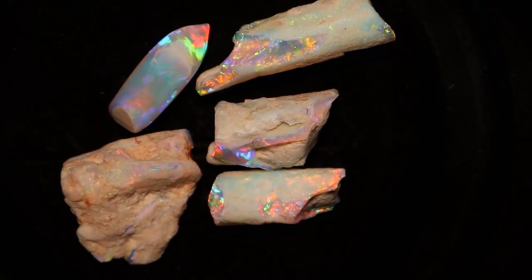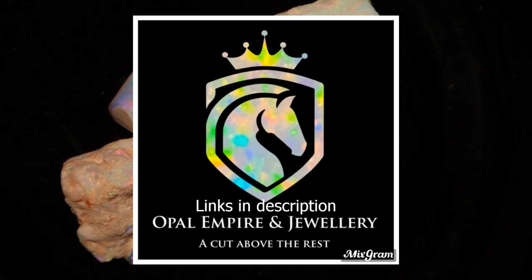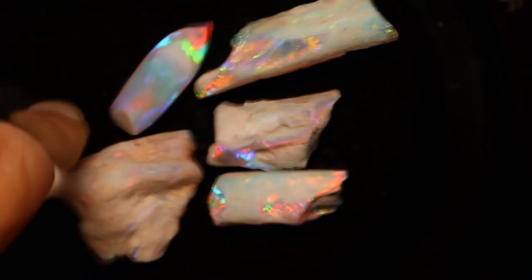Welcome back to the channel ladies and gentlemen. We all love Christmas but even better than Santa, I had Julian drop by the house — Julian from Opal Empire and Jewelry. He has dropped off a couple of pieces to work on and it's a bit of a mixed bag.